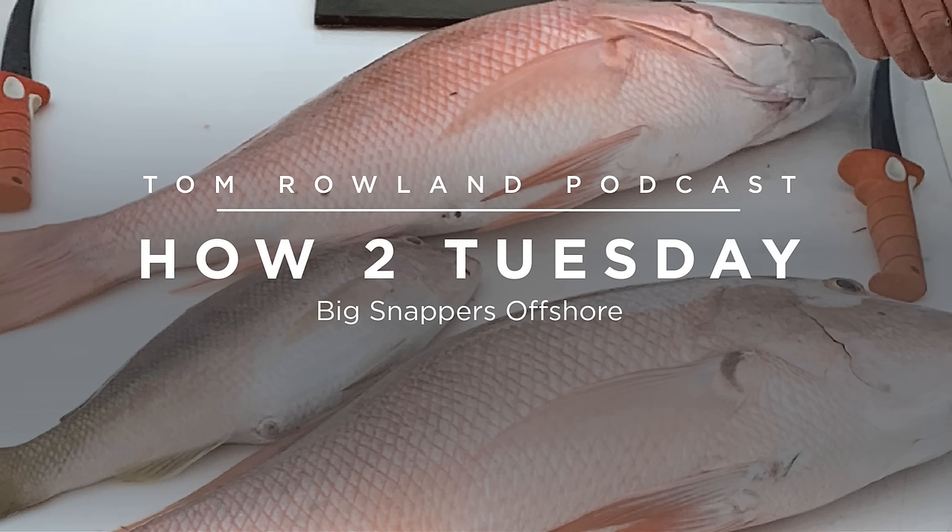Welcome to How-To Tuesday. I asked some people on Instagram about questions they had, and one I really liked was: how do you catch big snappers offshore? I'm not an expert at this, but I've been around some experts. When we're filming 'Into the Blue,' I have the opportunity to fish with Scott Walker and Steve Roger. Steve Roger in particular is very good at catching these big snappers — gray snappers, muttons, or big yellowtail. The guides down in the Key West area have it dialed in.